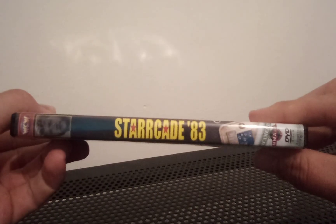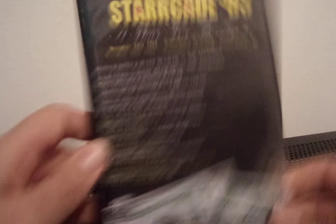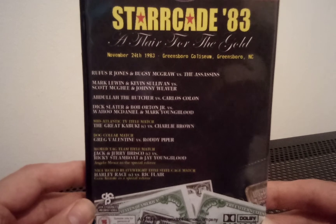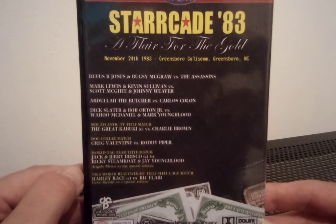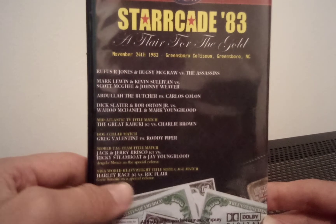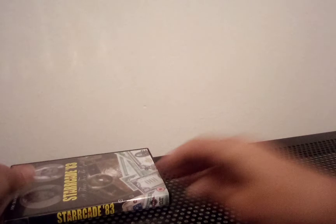They all look the same. The spine looks really cool — Harley Race there in the picture at the top. There's the match listing on the back from November 24th, 1983, nearly 40 years ago. Some interesting matches: a dog collar match, Greg Valentine versus Roddy Piper, Abdullah the Butcher versus Carlos Colon, and the NWA World Heavyweight steel cage match, Harley Race versus Ric Flair. Starrcade 83 — the first ever Starrcade.